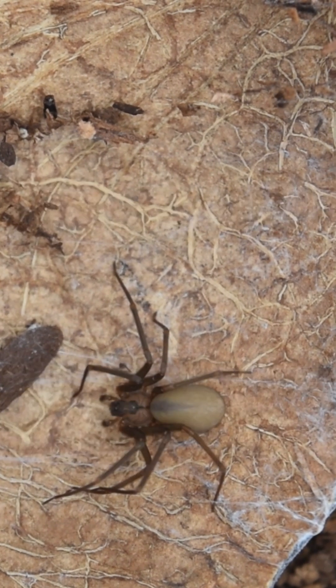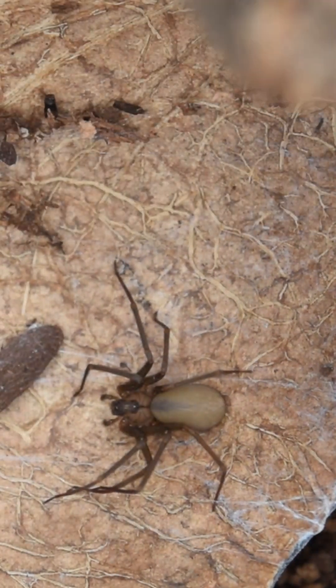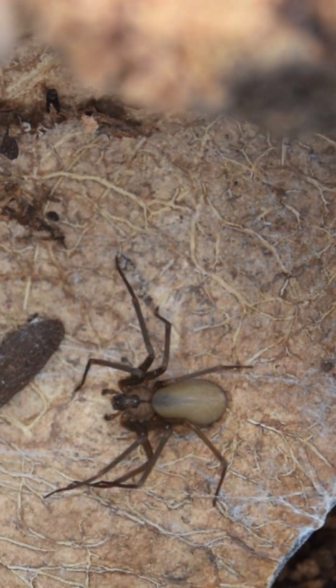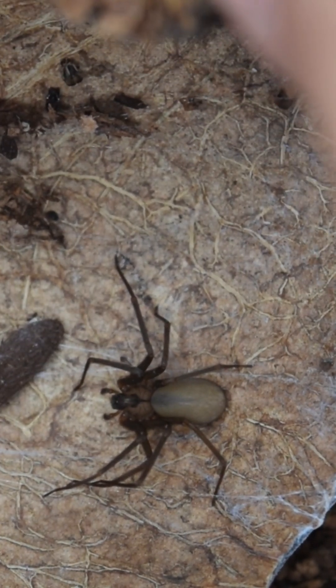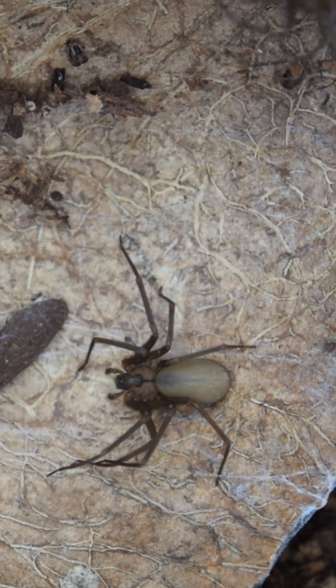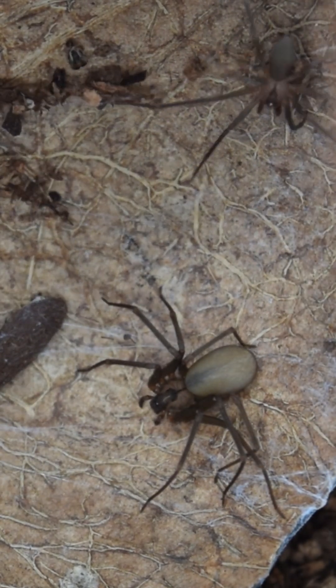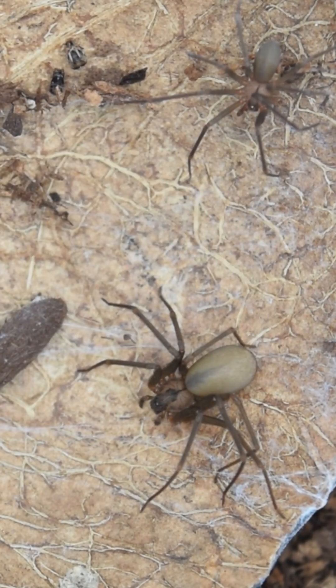Today I'm going to be pairing up two of my brown recluse spiders. This female I've been raising for a few months now — I caught her as a sub-adult — and the male I've raised from a teeny tiny little sling. He is mature now, so I figured why not go ahead and pair them up.